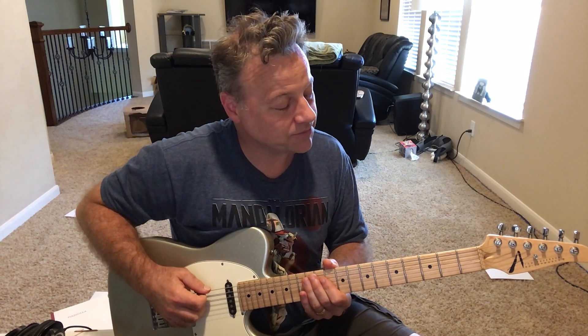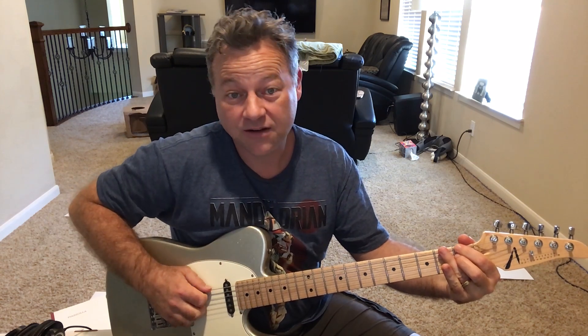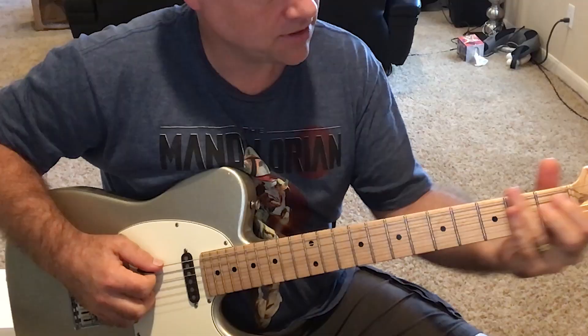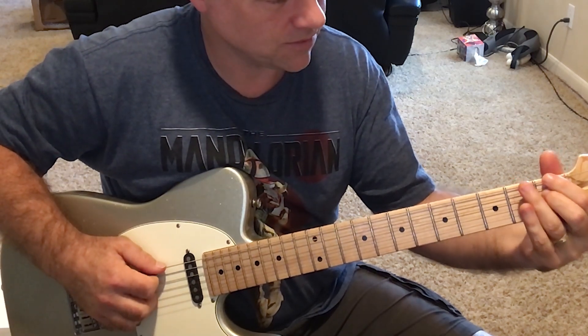He's got these drop two voicings, and a couple of the intervals he approaches by half step. Here's the idea — it's playing a little different than what's written, but...